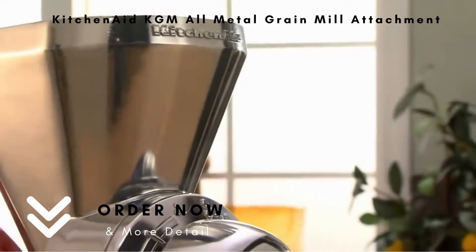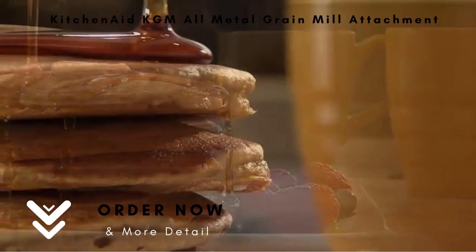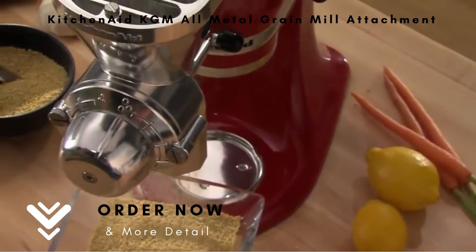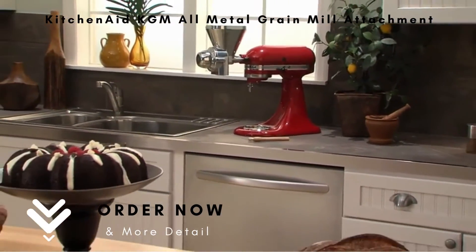The Grain Mill Attachment from KitchenAid — helping you make healthy, delicious recipes using the freshest ingredients. Another reason to love your KitchenAid stand mixer.